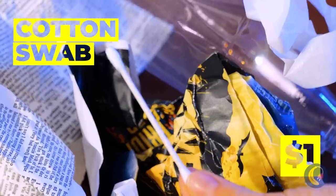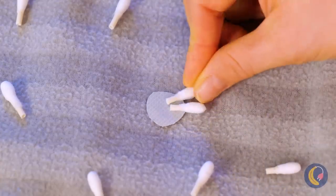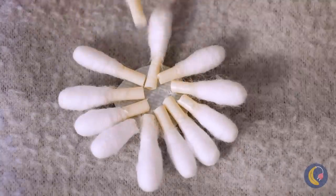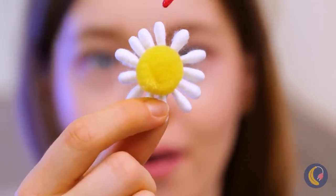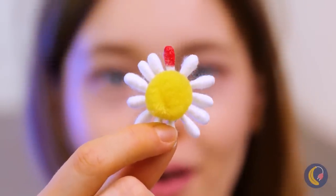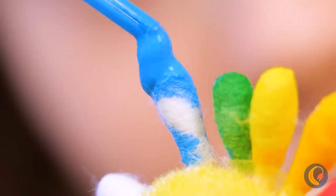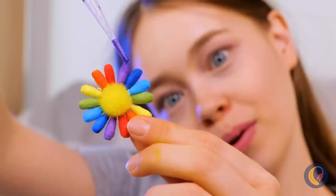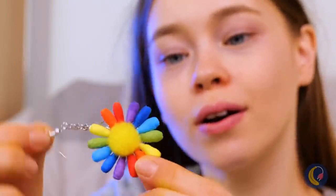Next, we'll need cotton swabs — well, mostly the end bits. Line them up together so that it all looks like a flower. Add some color. Warning, there may be bubbles. Just add a chain and it's a brand new earring.